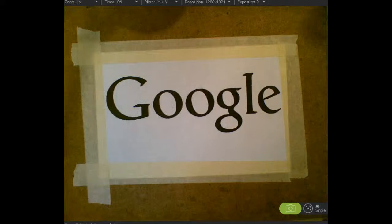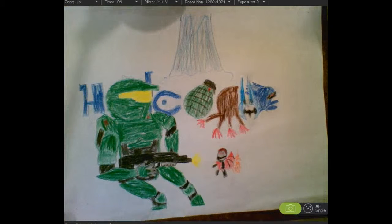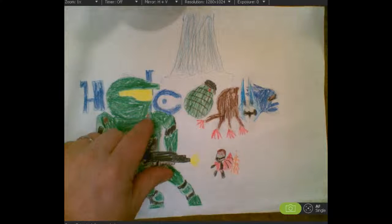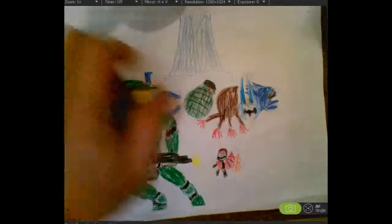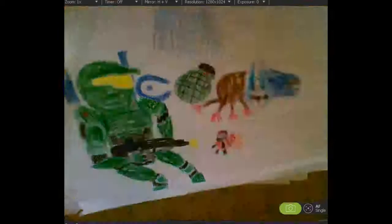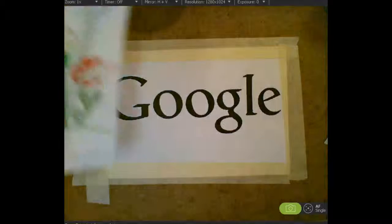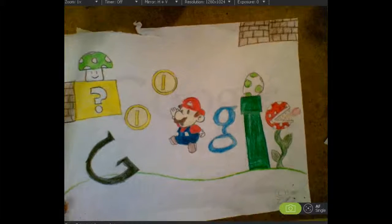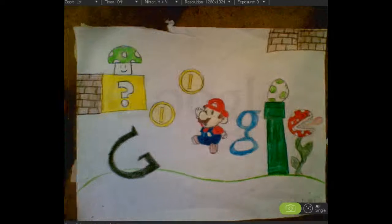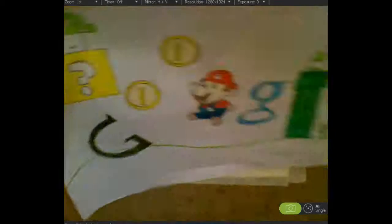Let me show you some excellent examples of creative designs I've had over the years for Google. This is Halo, the video game - you get Master Chief right here, and that L is that weapon that my son always kills me with. Very creative idea. Here's another video game inspired one - a little harder to see the G-O-O-G-L-E, but it's really amazing. That was a fifth grader who did that, and the more I look at it, it looks very professional.